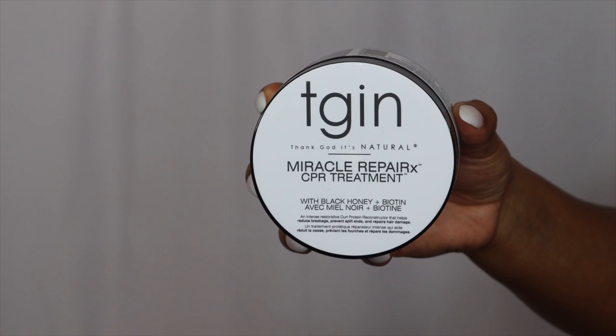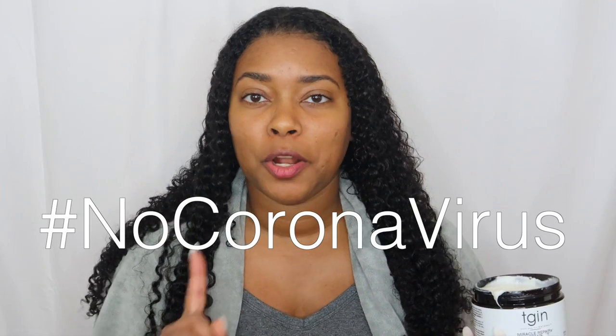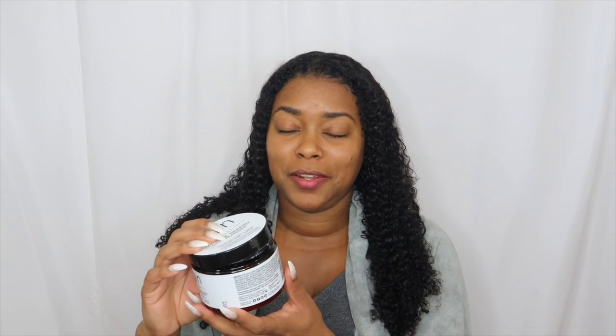Moving on to the hair masks. The first one I'm going to use is the CPR treatment — that stands for curl protein reconstructor. Get it? CPR. That's so clever. This hair mask is infused with black honey and biotin. It's an intensive restorative curl protein reconstructor that helps to reduce breakage, prevent split ends, and repairs hair damage. Since this is a protein mask, it's important that I read the directions.